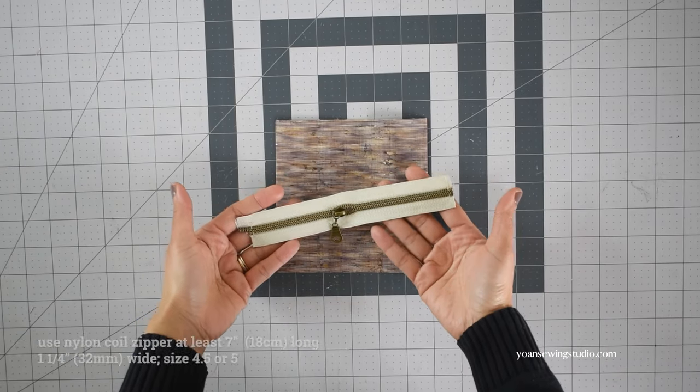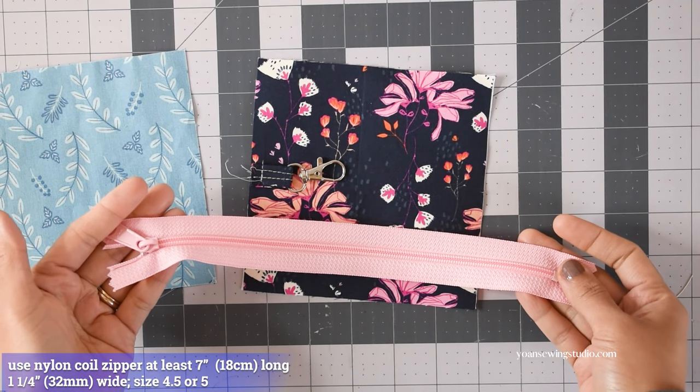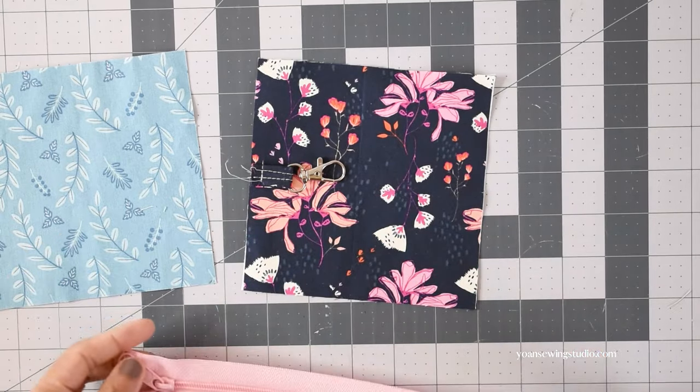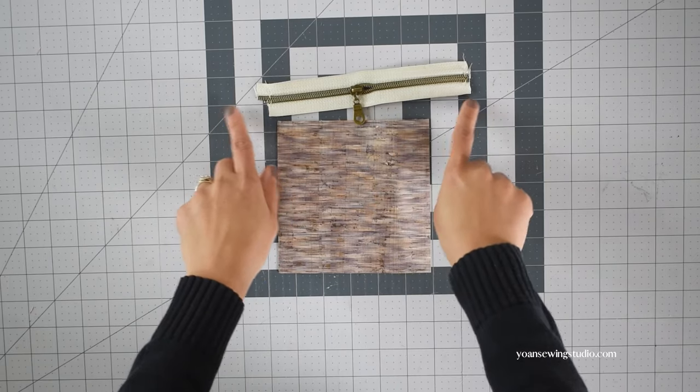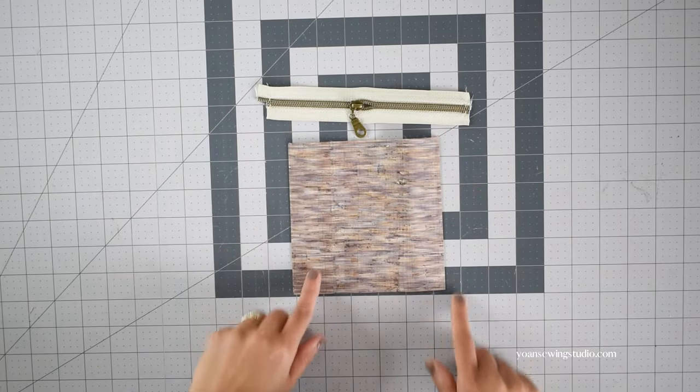For the zipper, we're going to use a nylon coil zipper. I use size 5 and size 4.5 — they are the same width, about one and a quarter inches wide. You want to use at least a seven-inch long zipper; a little longer is even better to give you enough room and flexibility, as you'll see later.